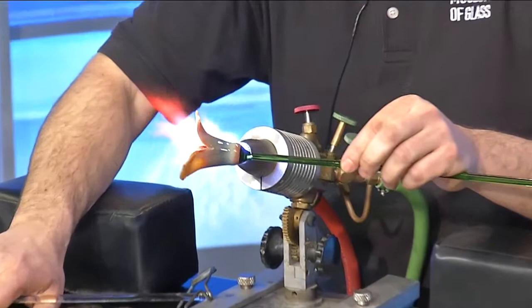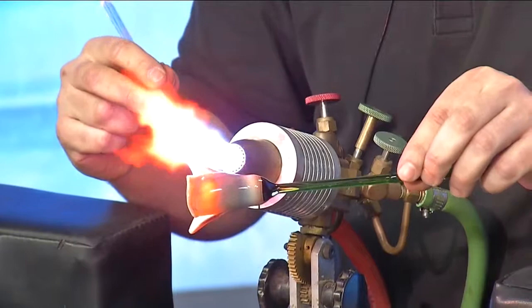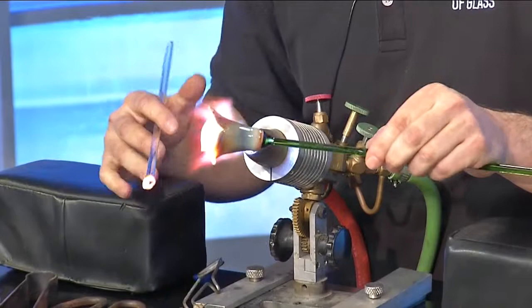We have about 30 seconds left in our segment. So I know that if you're interested in seeing this up close, maybe you want to learn how to do it — you can do that at the Corning Museum of Glass, correct? That is correct. We have a make-your-own glass workshop.